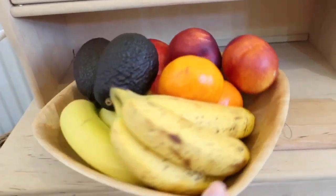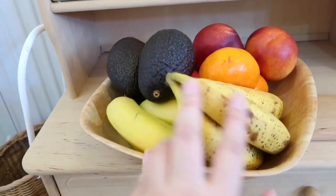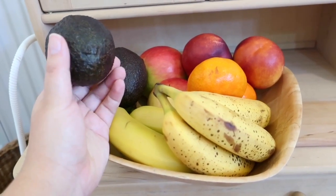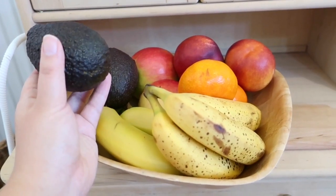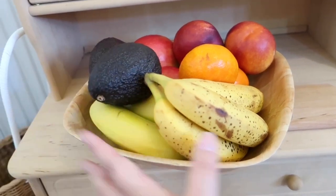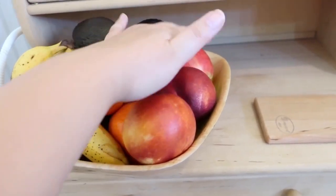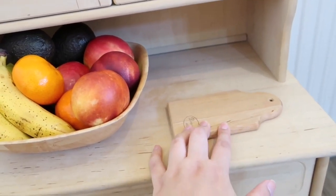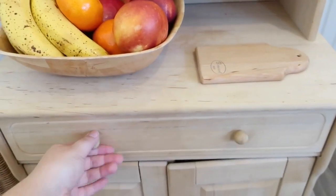Here she's got a bowl of fruit that she's got access to whenever she wants to eat it. She's got some ripe bananas, some unripe bananas, avocados — these she doesn't actually open or cut herself, she'll just ask me to open or prepare them for her. She's also got nectarines, oranges, and apples. And then she's got a little tiny cutting board here in case she wants to do any cutting.